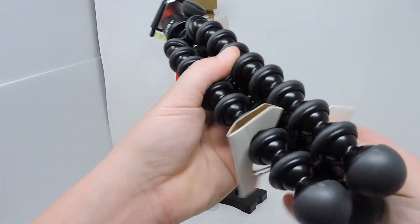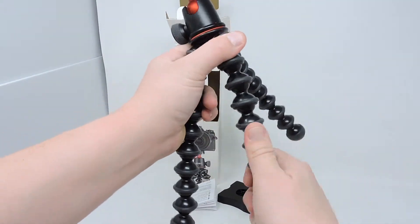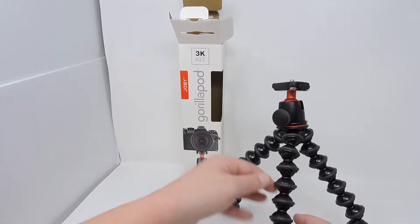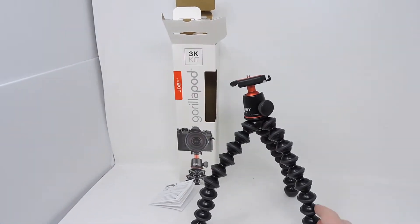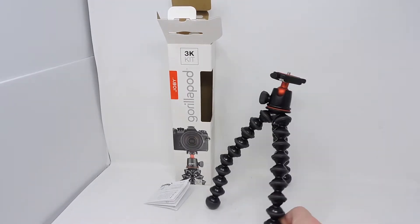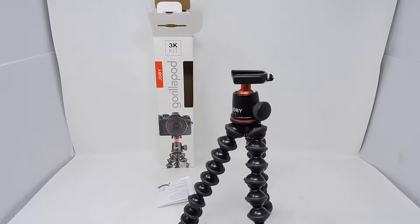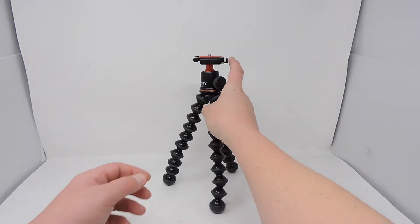Now we'll take off the cardboard piece holding the tripod legs in place and play with that just to see the total durability and how easy it is to use. We'll take a look at it from the side, and then another look from the other side — we really want to get a feel for the total quality. Just keep in mind, I do realize it was not level, I'm just briefly showing what it looks like and the different positions it can actually go into.